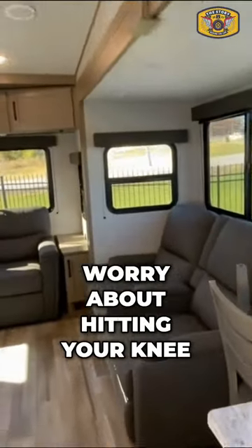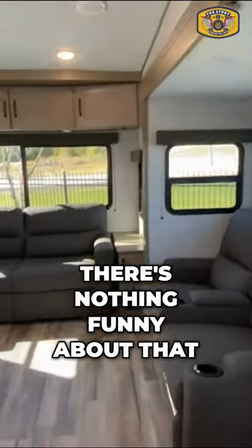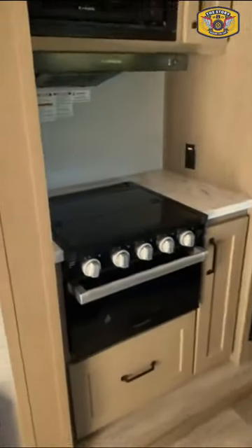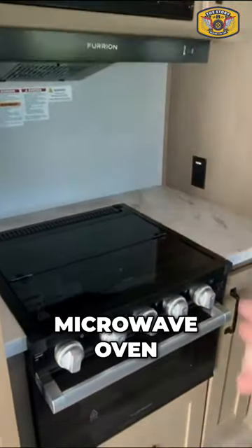So you don't have to worry about hitting your knee or your funny bone — there's nothing funny about that. Center island, three burner cooktop, microwave oven, small oven, conventional oven.